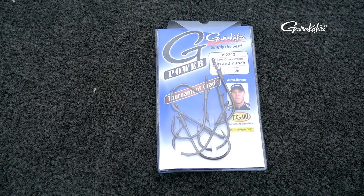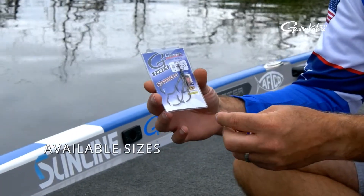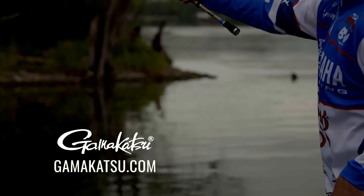My good friend Aaron Martin has helped design this hook. We know how he is a stickler on hooks, and we have nailed it here with the G-Power Punch and Flip Hook. It's one of my favorite techniques to do, and this is going to be one of my favorite hooks to do it with.